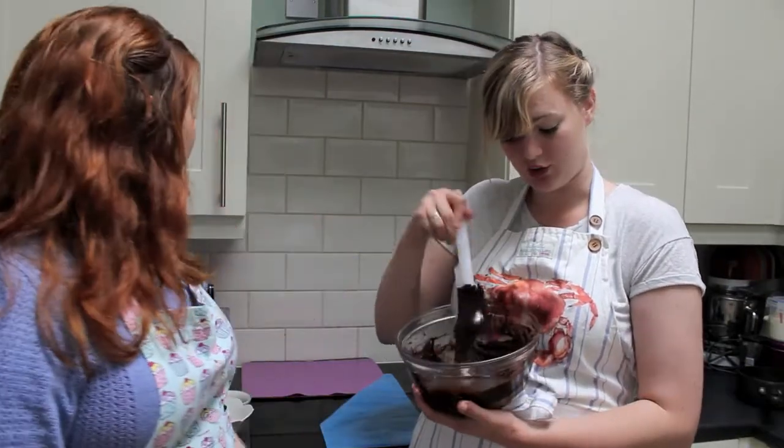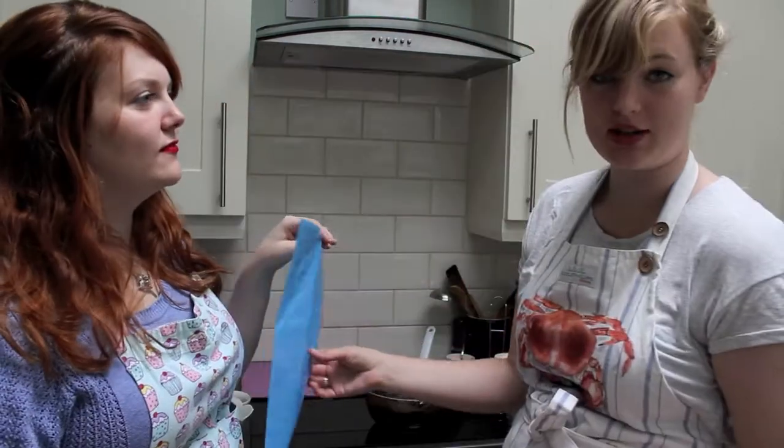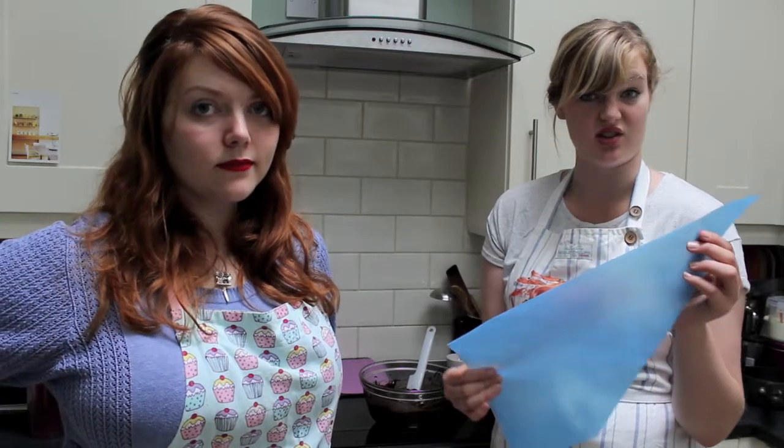Once you've got your ganache with whatever flavouring you'd like, you need to pop it into a piping bag. I'd highly recommend getting disposable piping bags, because they are a pain to clean. We're just going to cut a bit off the end — you can fill it before you cut the end off, which is fine.